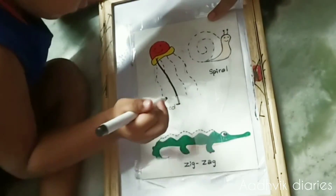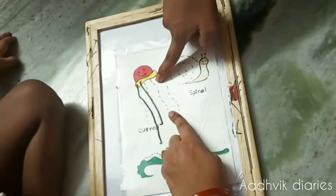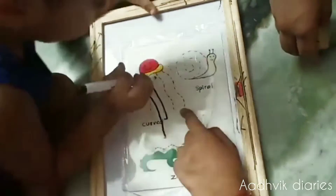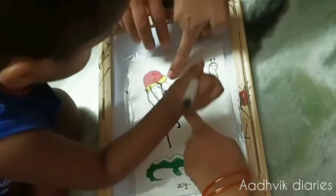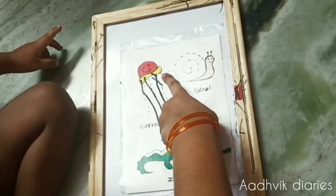My son started playing with it. You can see he can draw the lines — he's just 28 months old. He's done. Now he can draw a straight line.